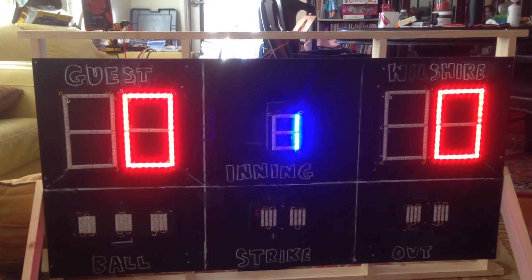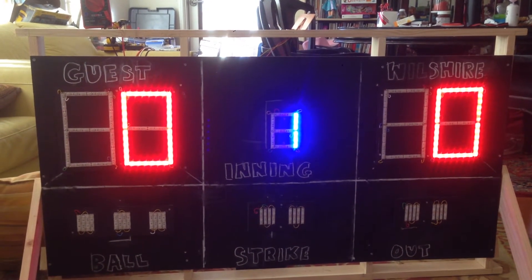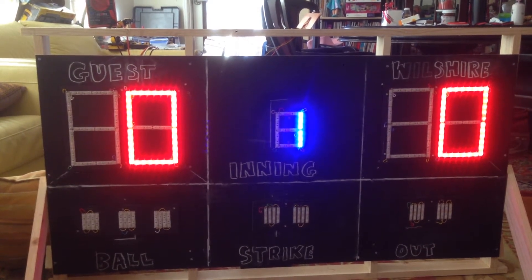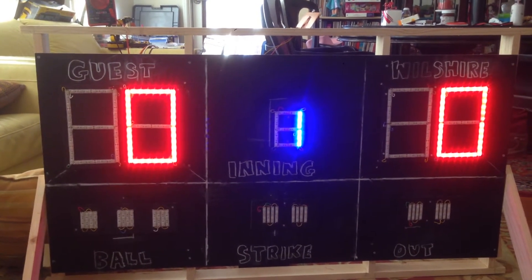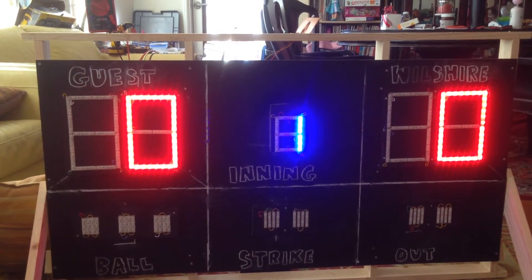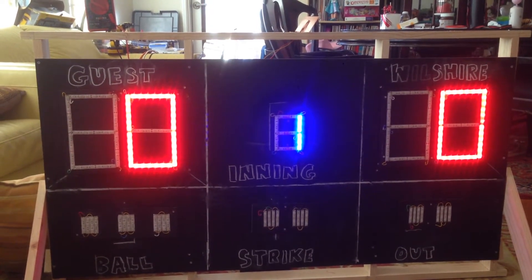About January 21st, my daughters went to UCLA softball practice. I think it was an event that UCLA hosted for local players. We had all day long practice, and while I was waiting in the stadium, I started sketching out the scoreboard.